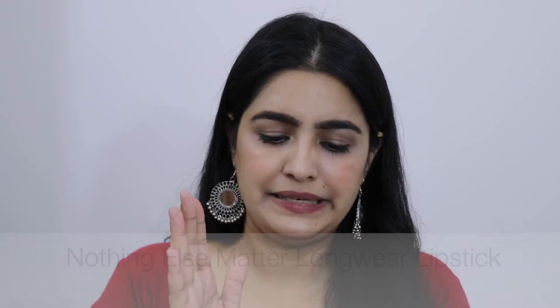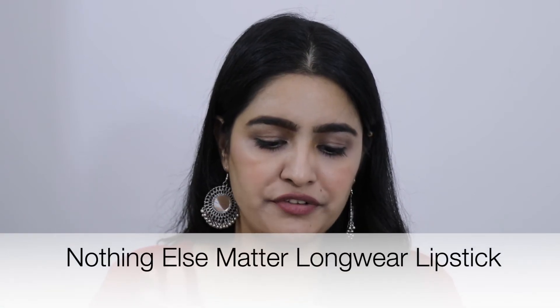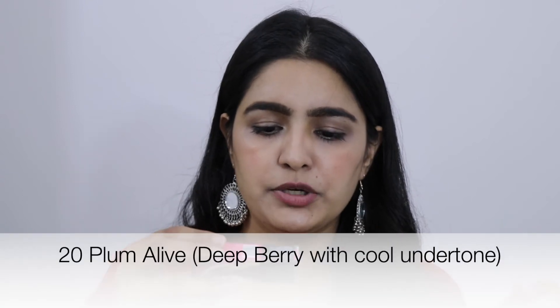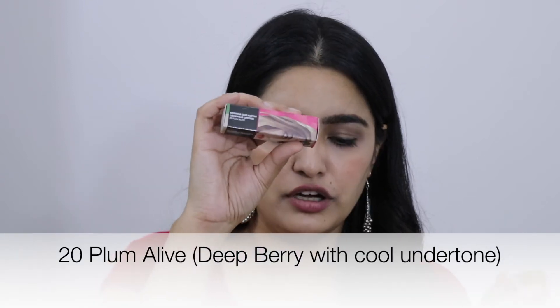Next I ordered some lipsticks. The first is from the Nothing Else Matters Long-wear Lipstick range — I already showed you one shade from this range. I ordered two more: shade number 12, Cheek Over, and shade number 20, Plum Alive. Let me show you both swatches.